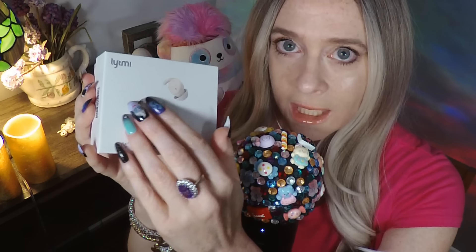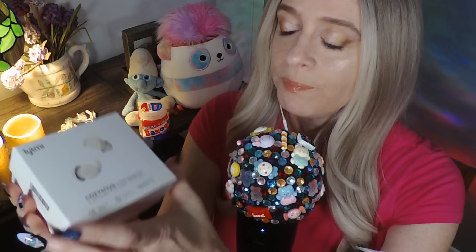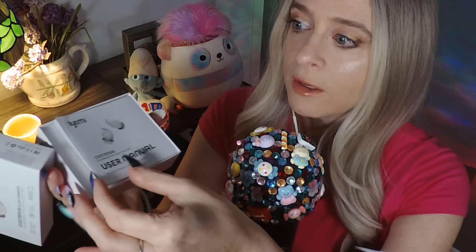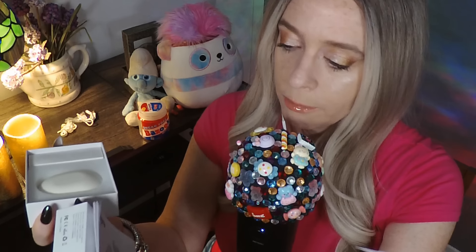Which means you can even sleep on your side with these and enjoy your ASMR videos while you fall asleep. So let me open the box and let you see what I am talking about. Inside the box there is a user's manual. It is extremely simple — I got these things working in much less than a minute's time.